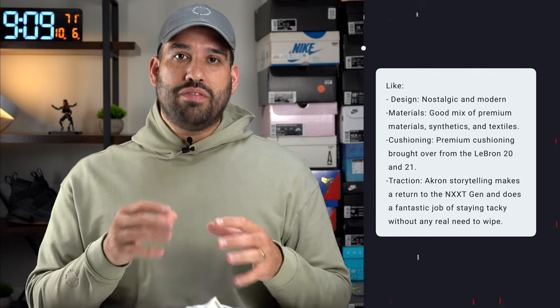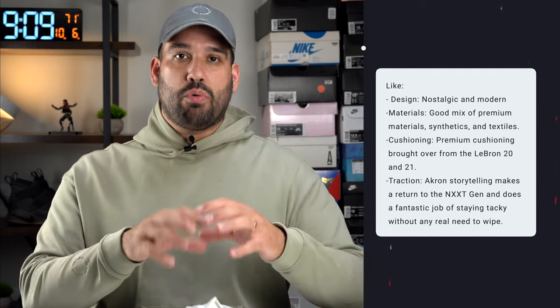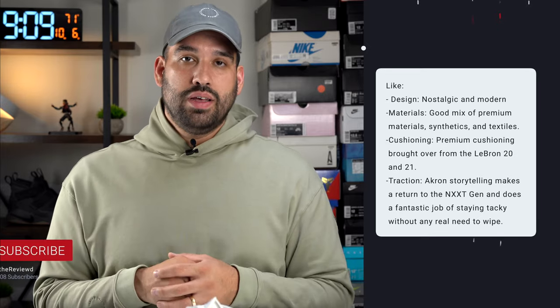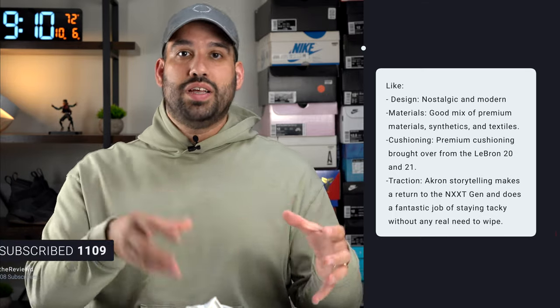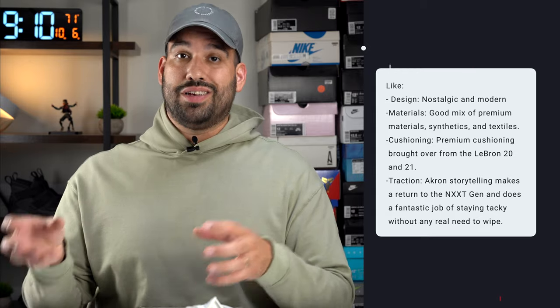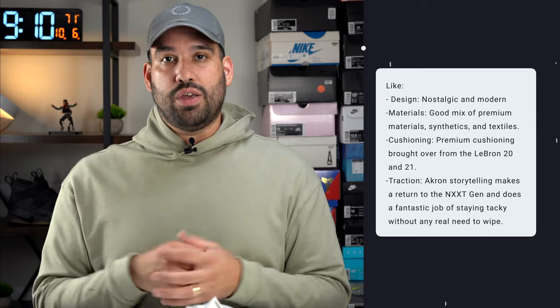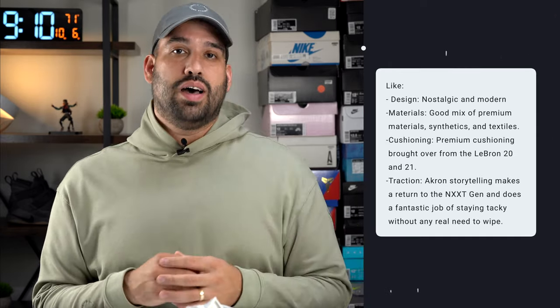When it comes to my recommendation for the LeBron Next Gen Amped, there's a lot to love about the shoe. First and foremost is the design — the First Game colorway incorporates a lot of what we saw on the Nike Air Zoom Generation and I think they did a great job making it very fluid. The cushioning tech from the LeBron 20 and 21 was brought over, so you have premium cushioning technology adopted in this shoe. And then the materials — premium leathers on the upper, some textiles and synthetics — all combine to make it a very gorgeous looking shoe.